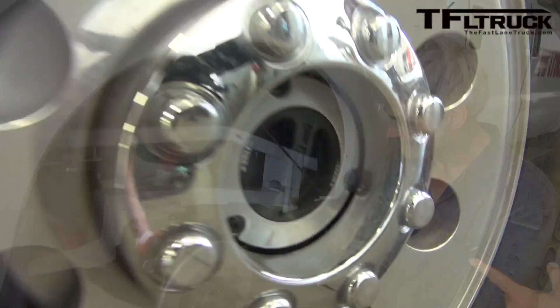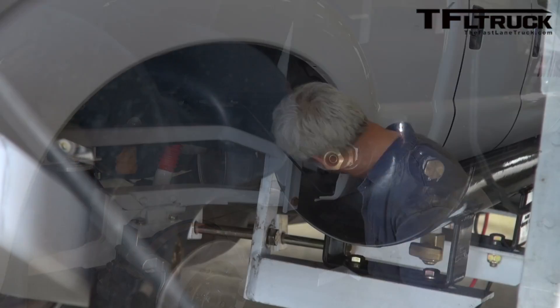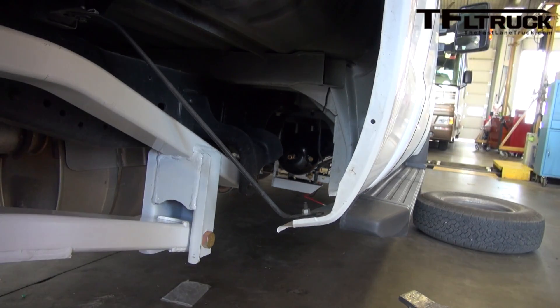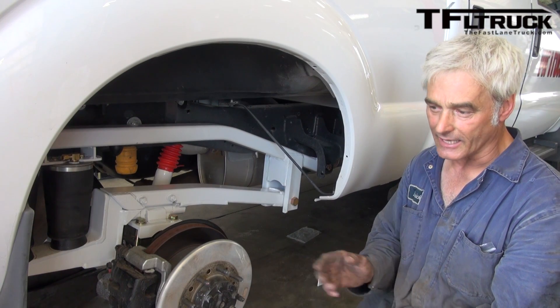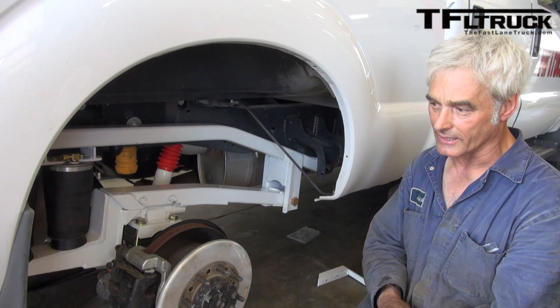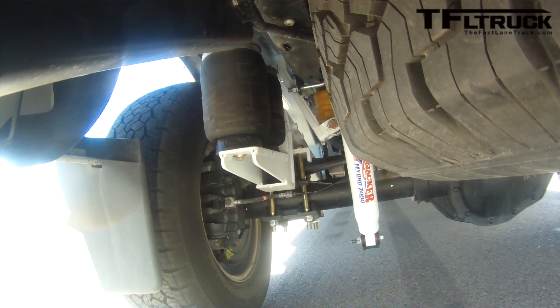Where do the compressor and auxiliary tanks live? They both fit right onto the side of the frame up inside, just underneath the cab, wherever there's a clear spot — normally somewhere that snow wouldn't accumulate in the wintertime, since you don't want to get a lot of water in there.